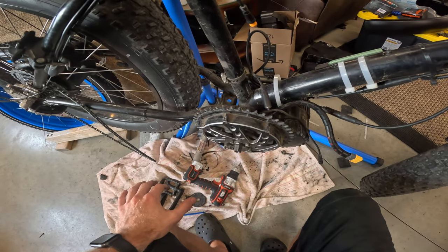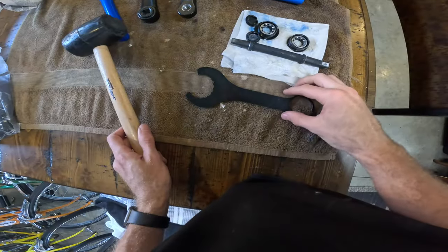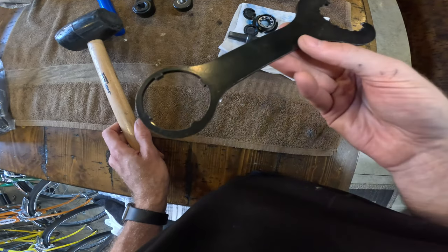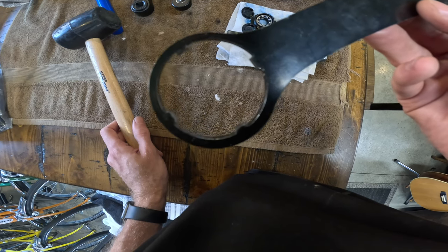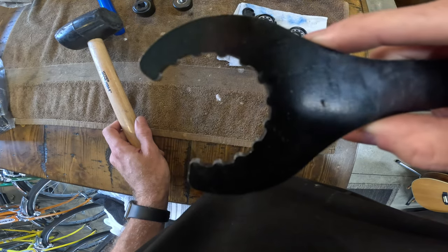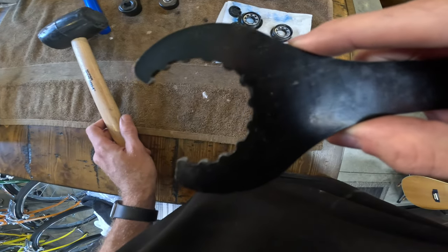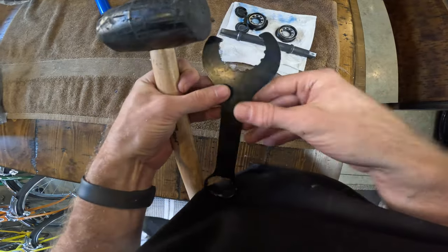Now we've got to go around to the other side because that's where all the lock rings are that hold the motor on. The tools you need to get the Bafang lock rings on and off: there's a tool with four notches for the inner lock ring that actually holds the motor on, and then there's an outer lock ring that's more decorative. You've got to torque these lock rings on really good, so I usually bang on them with a rubber mallet.